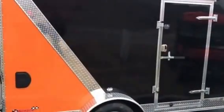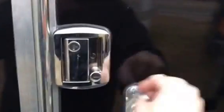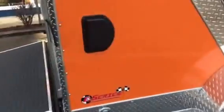It's got the anniversary package, so you're going to have a flush lock side door as well as a cam bar lock. When you open the door it's got a two-way door handle so it opens or closes from the inside, and it's got 6 inches of diamond plate on the bottom.